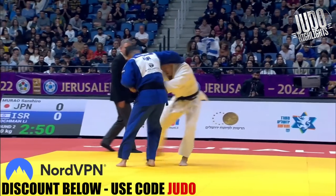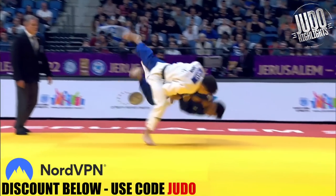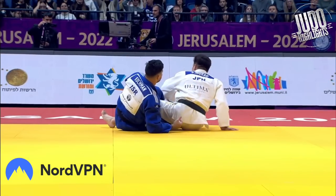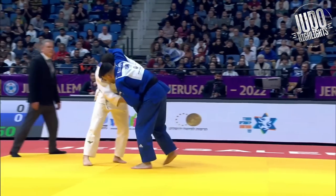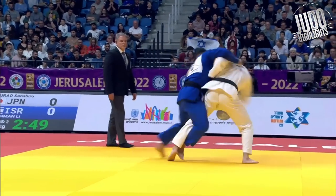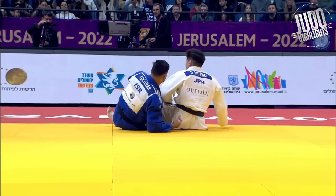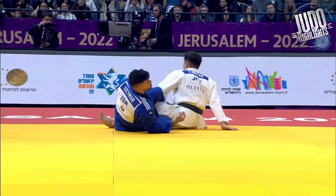Let's have a look at this ippon one more time. Kojman goes for the kosoto. He tries to feed his left hand under Manau's waist, but you can see he just basically gives Murao the grip. And Kojman didn't have anything with his lapel hand. Murao — perfect position for the uchimata.